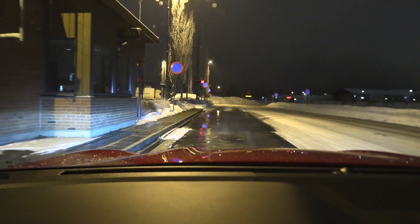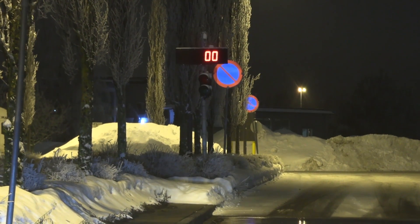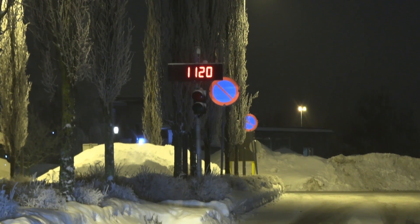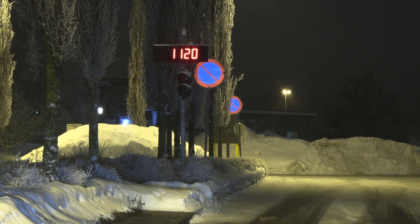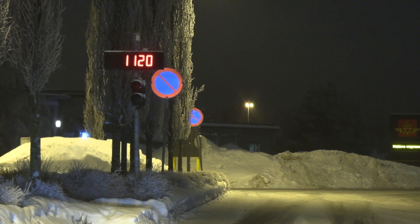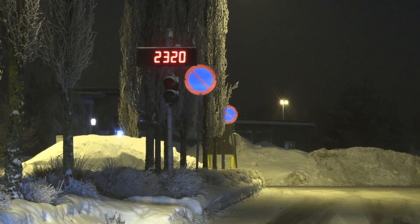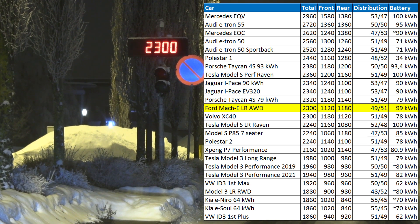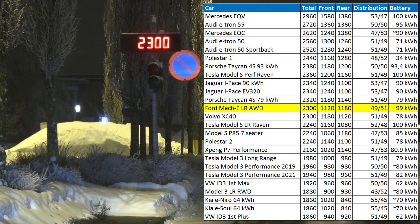And before I forget — let's check the weight. Front axle: 1120 kilograms. The whole car — are we in yet? 2300 kilograms. There you go.